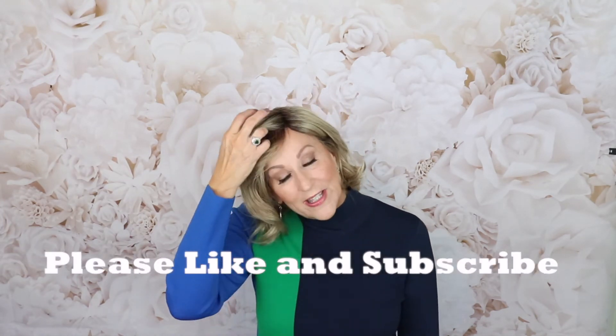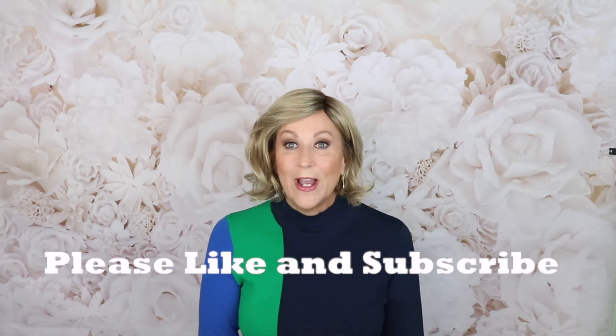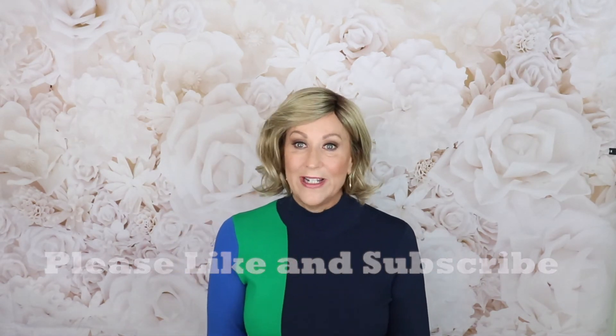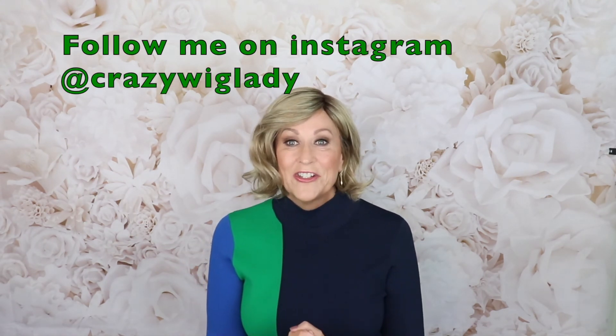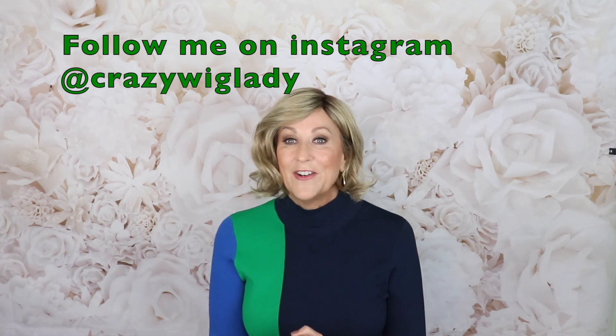That's my review of Renée of Paris Safi in creamy toffee rooted — part of the Alexander Couture Collection. I hope you enjoyed this video. Please like and subscribe to my channel. Don't forget to follow me over on Instagram where I have Wig to Toe Wednesday — every Wednesday I throw a wig on and show you my outfit of the day, all in 30 seconds. Join me on Instagram at crazywiglady. Thank you again, and don't forget — we're all in this together.